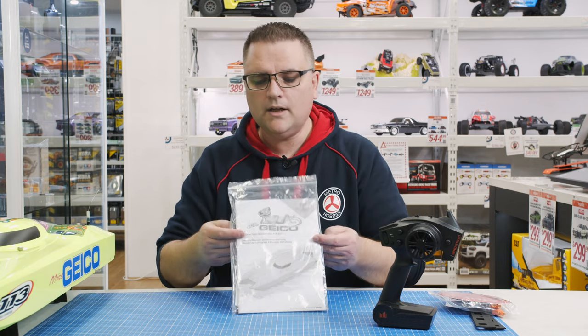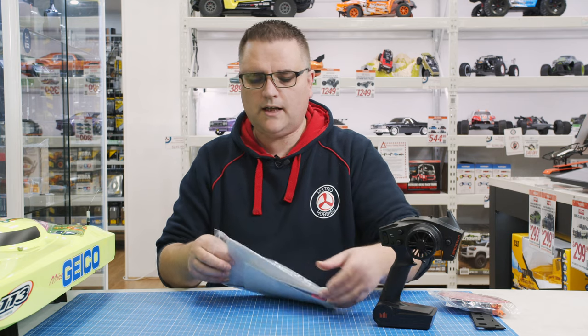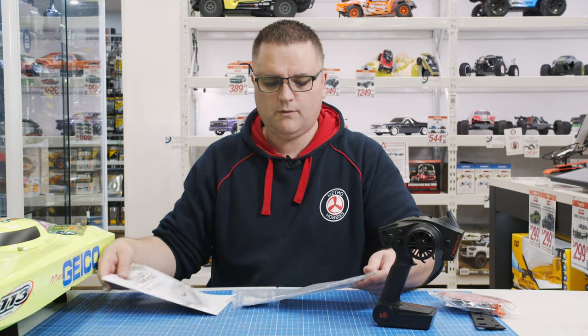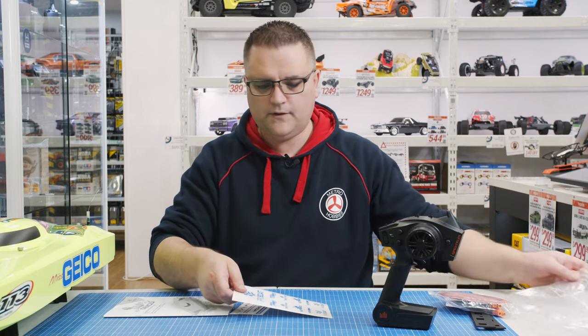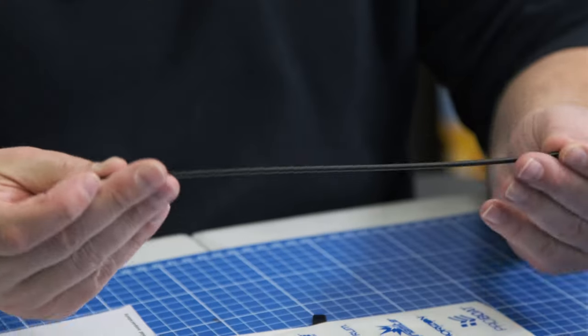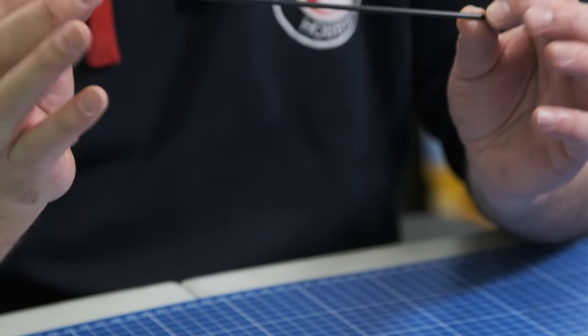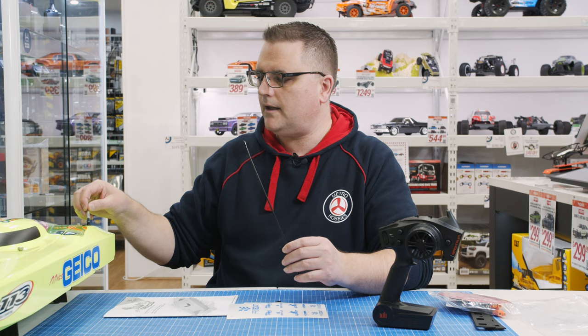Now the manual and all the other goodies in the box — let's go through everything. One of the first things is the antenna tube, which goes on here. You don't necessarily need to have the full length of the antenna, but for the longest range you'd want the wire pulled all the way out with this tube in place.